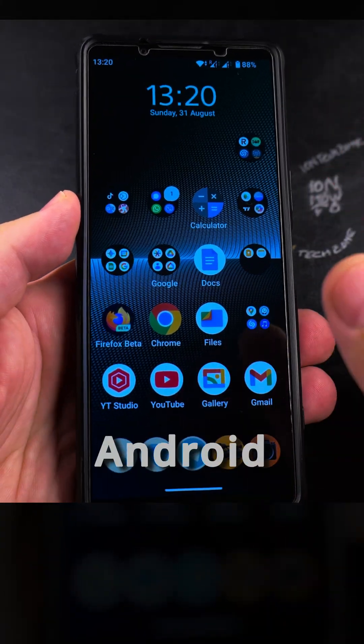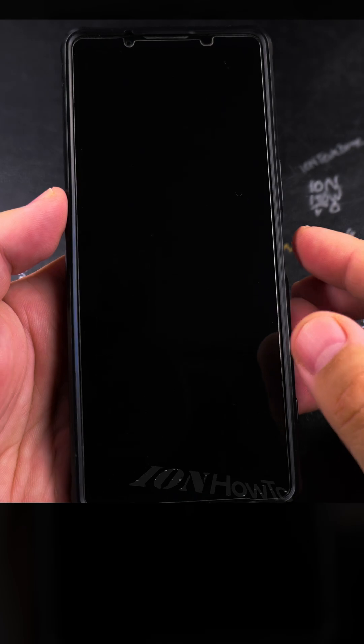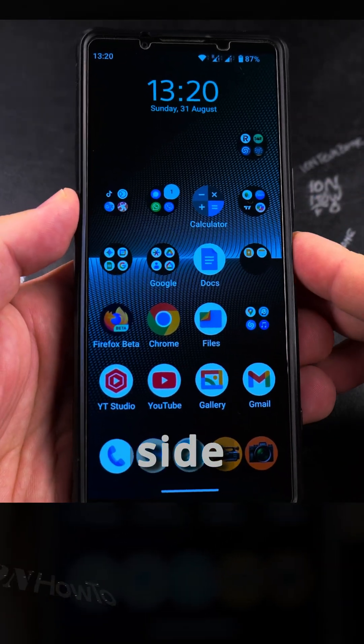Today I show you how to use the touchscreen of your Android phone. First, you have to unlock your phone, and most of the time you unlock your phone with the fingerprint, either on the screen or on the side of the phone.